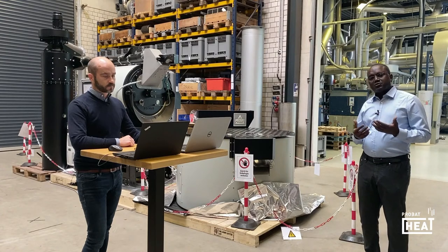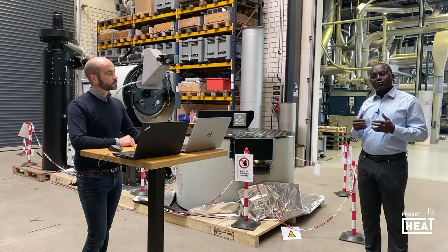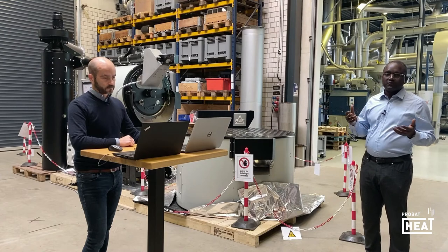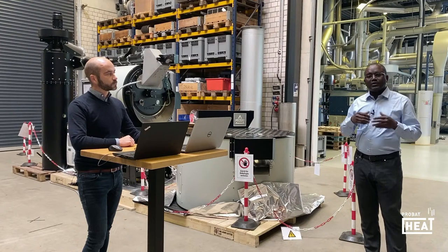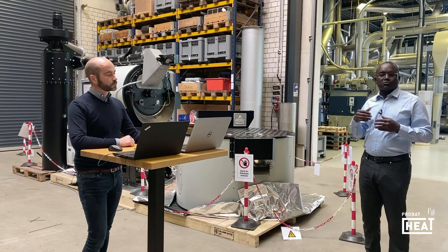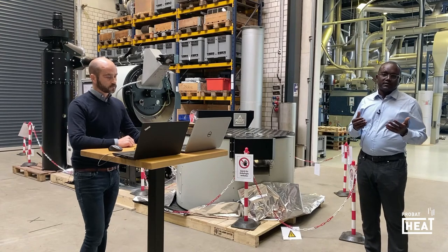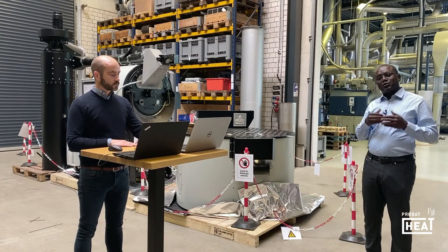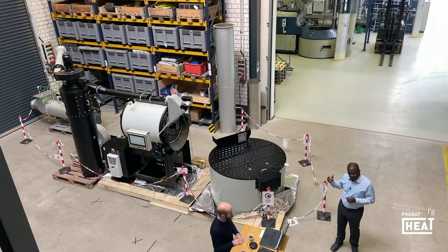I am just going to introduce you to the P60, but first we should speak about the topic of today. Why are we going to do all of this? The main reason is that over the last two or three years, maybe a bit more, we are getting more and more requests from our customers on how we can improve the roastings with the P60.